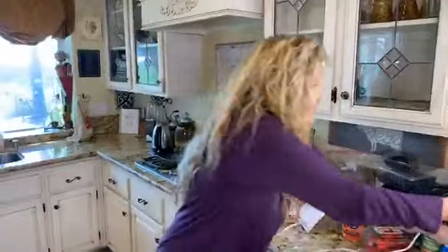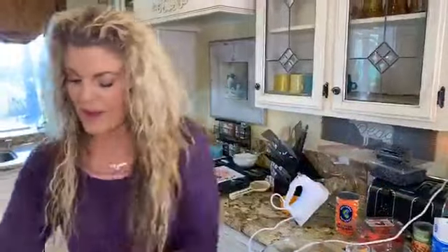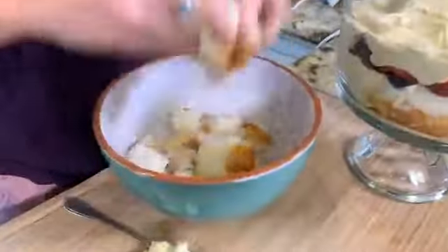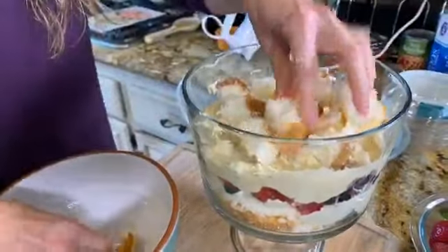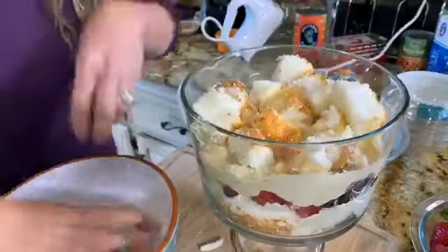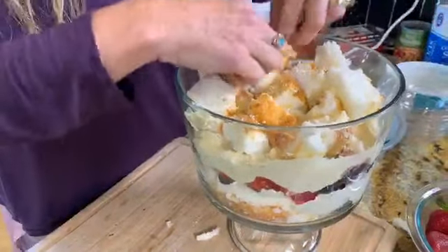Blueberry layer first, then more of our angel food cake — pile it on there. You want to do two layers of the angel food cake.